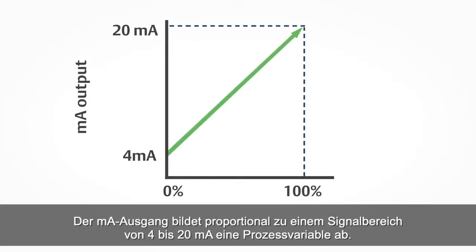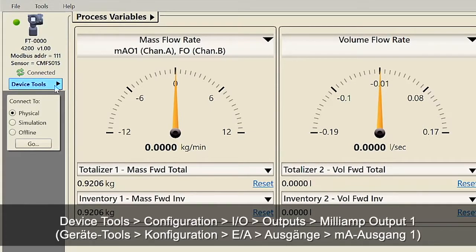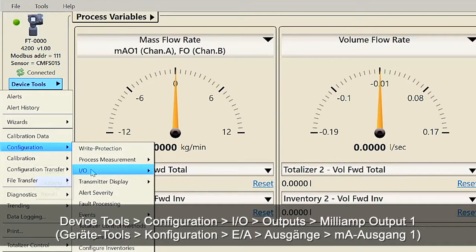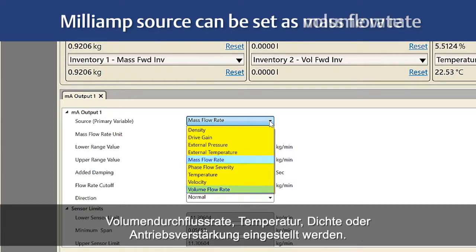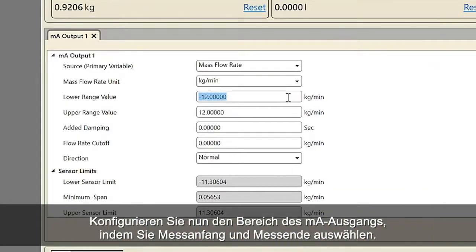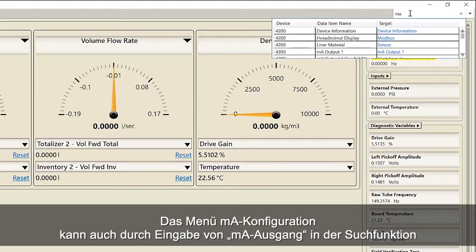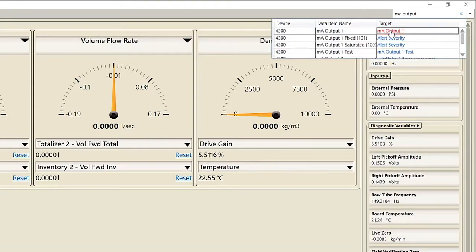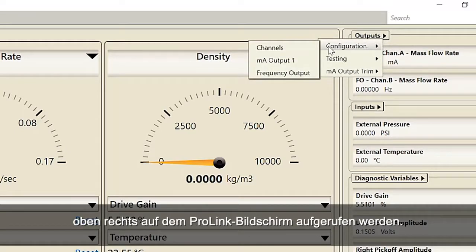The milliamp output represents a process variable in proportion to a signal range of 4 to 20 milliamps. First, configure the milliamp output using ProLink: select Device Tools, Configuration, IO, Outputs, Milliamp Output 1. For example, the milliamp source can be set as mass flow rate, volume rate, temperature, density, or drive gain. Second, configure the range for the milliamp output by selecting lower range value and upper range value. The milliamp configuration menu can also be accessed using the search function by typing in MA output, or using the Outputs pull-down menu located at the top right of the ProLink screen.